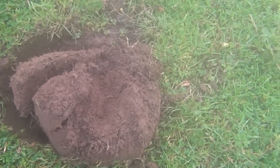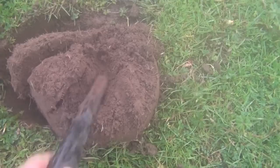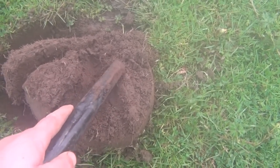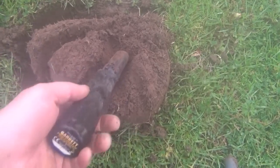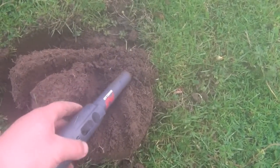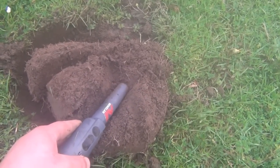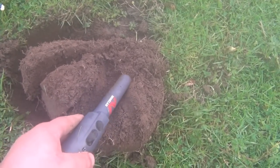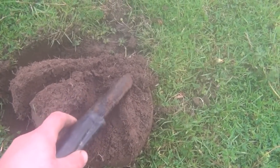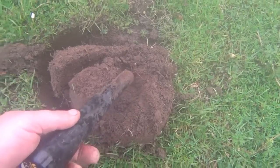This is the second signal. That's the Garrett seeing there's something there. The Minelab's switched on, max power again. It also says there's something there, but again it isn't as clear as the Garrett.